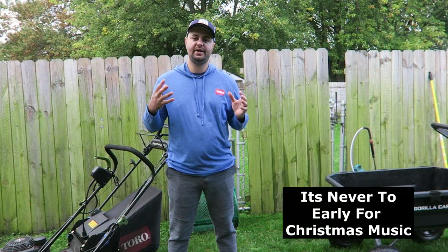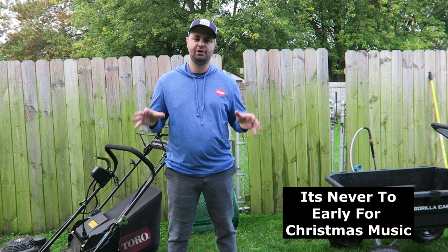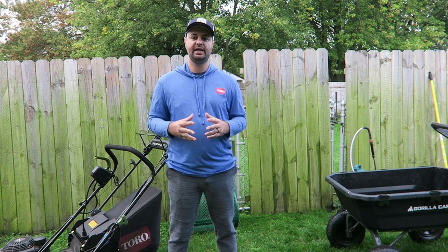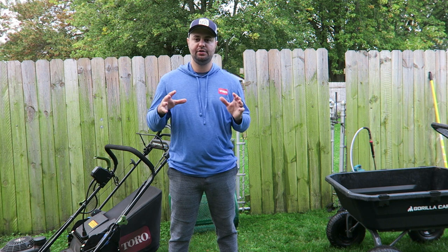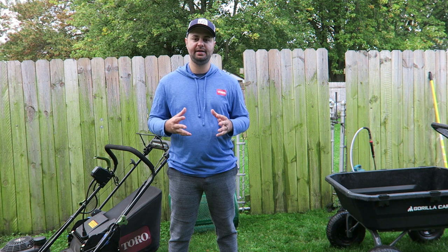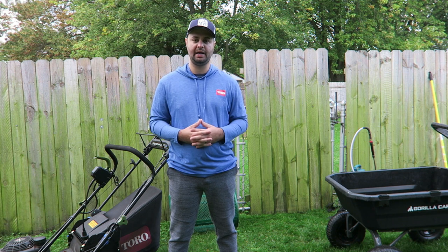The reason why I'm filming today's video in October is because a lot of the items I'll show you here today will probably be sold out well before Thanksgiving. So I wanted to give everyone out there a head start so you guys can get out there and get these items if you're interested in giving some of these to your lawn enthusiast for Christmas.